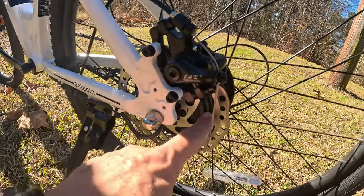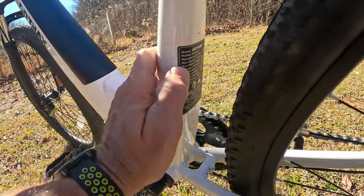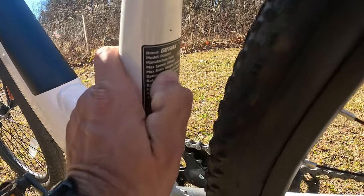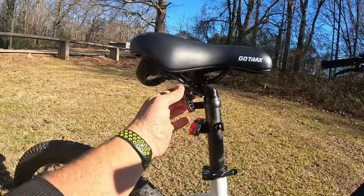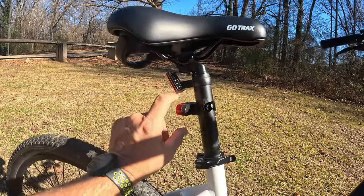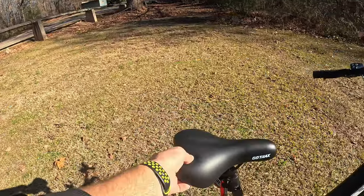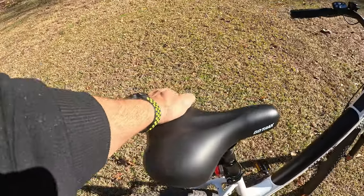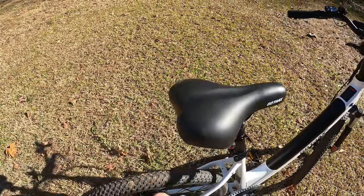It has 160mm rotors with mechanical disc brakes. Some specs on the back: max speed 20 miles per hour, max rider 264 pounds. The seat does not have a tail light — just a reflector — this little tail light is my own add-on. The seat is a little stiff, but for the price I think it's more than adequate.